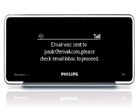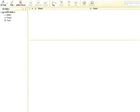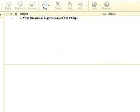Please note that this email address has to be valid. On your PC, open your email program and check your inbox. An email from Club Philips should be waiting for you. Check the link in the email to validate your registration.